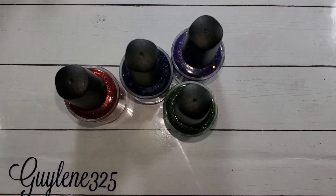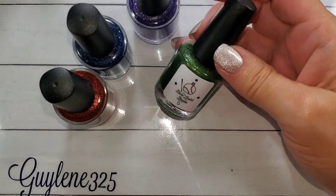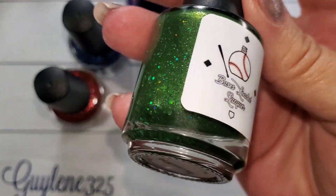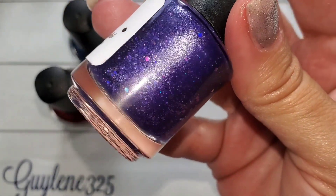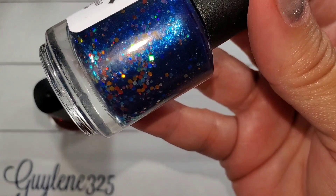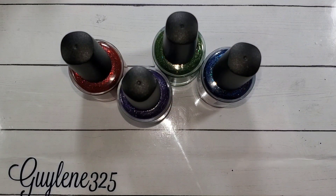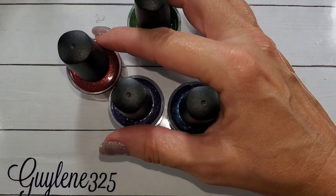Welcome to my channel! Today we have an anniversary quad from Bases Loaded Lacquer and these are gorgeous. This one is Harmony, then we have Creativity, Serenity — Serenity now — and Passion. This is her fifth anniversary collection.